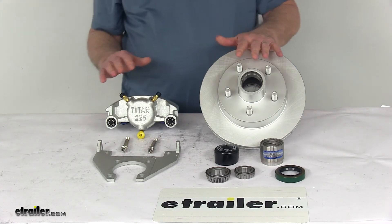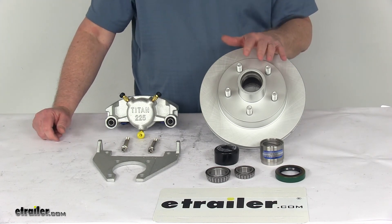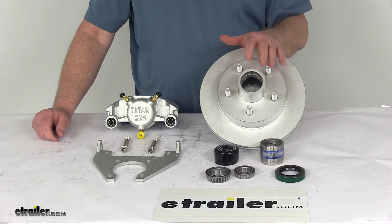One last note: disc brakes require a higher line pressure — 1,500 psi — than standard drum brakes, which are only 1,000 psi. To achieve this pressure, a brake actuator with a 1,500 psi rating is required.